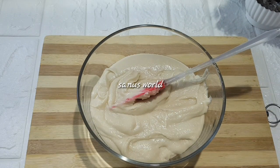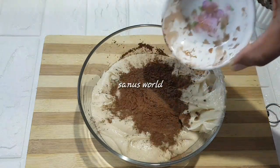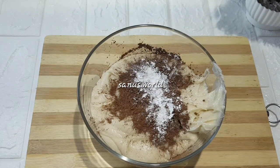Add 2 tablespoons of cocoa powder, add 1 teaspoon of baking powder, add 1 teaspoon of baking soda.